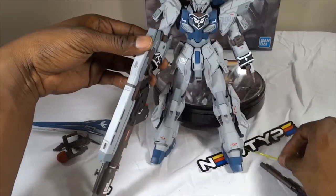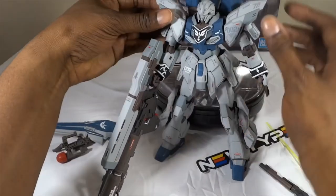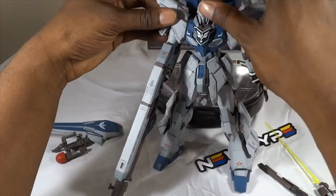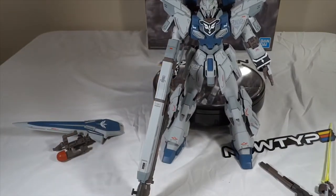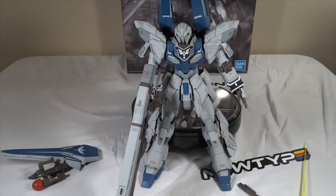That's pretty much it, guys. It's got the beam sabers, but once you've seen one beam saber, you've seen them all. And I'm actually kind of afraid of moving this any more and scratching the paint. But yeah, that is the Sinanju Stein in a nutshell.